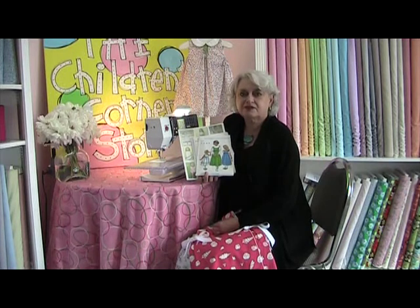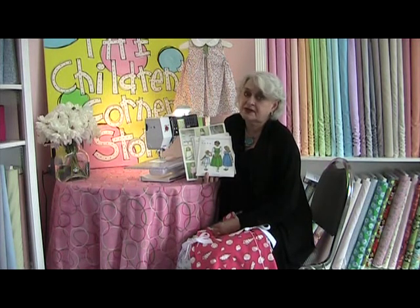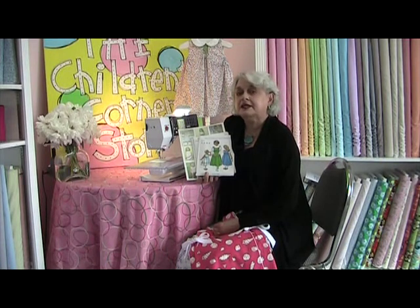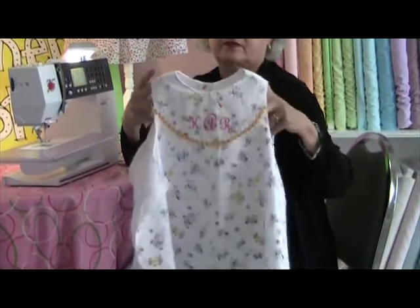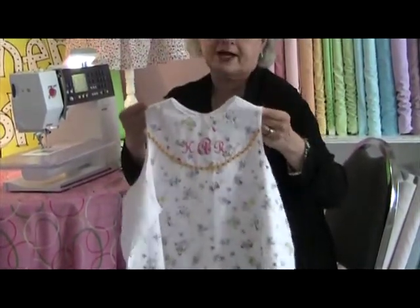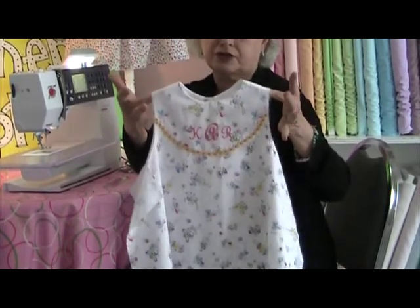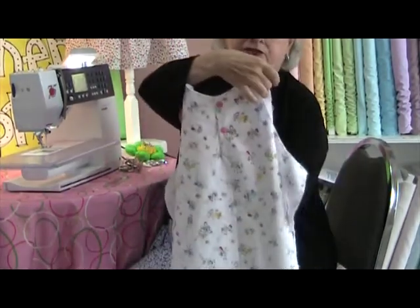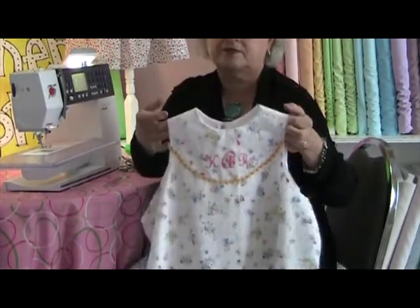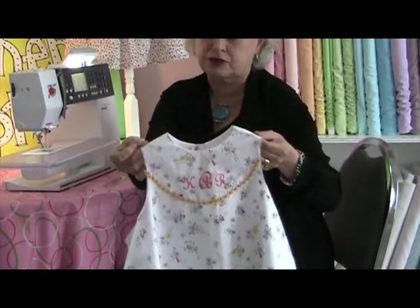I'm Lizette Thomason from Children's Corner and I'm going to show you how to sew the armholes in a lined garment that has a short placket in the back. You will notice on my dress that the armhole edges are raw edges. The neckline is completely finished, even down to buttons in the back. We're going to now learn how to finish these armhole edges.